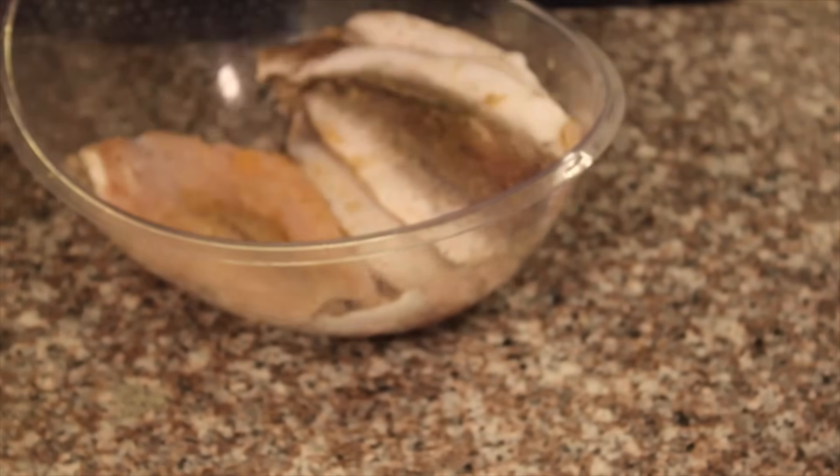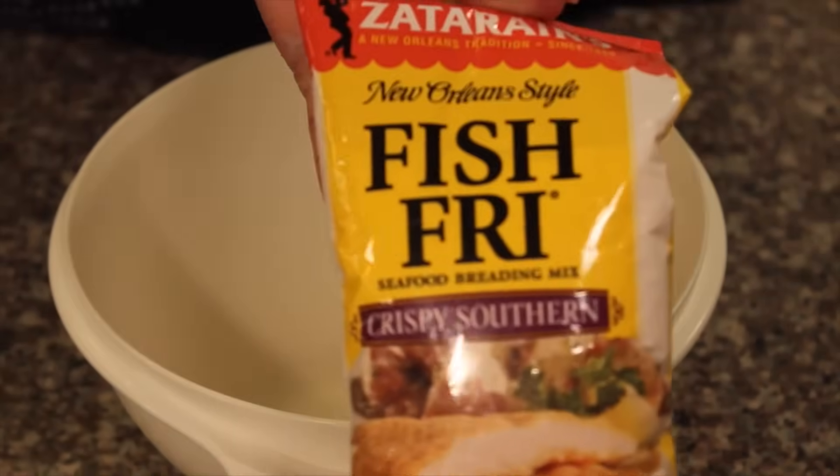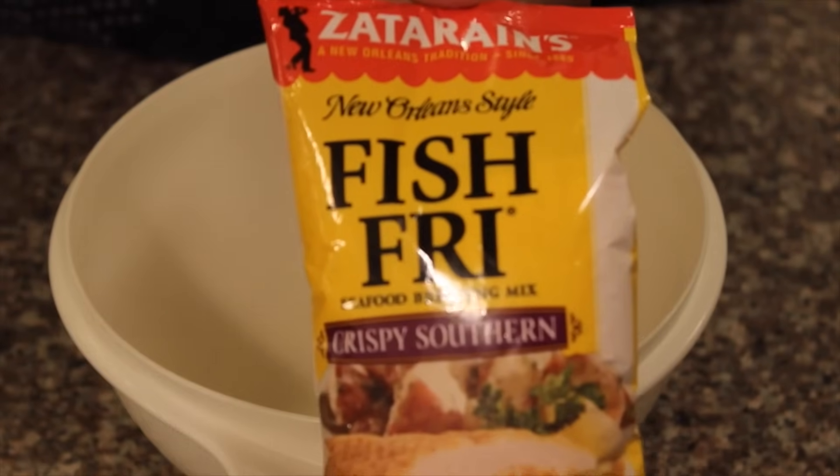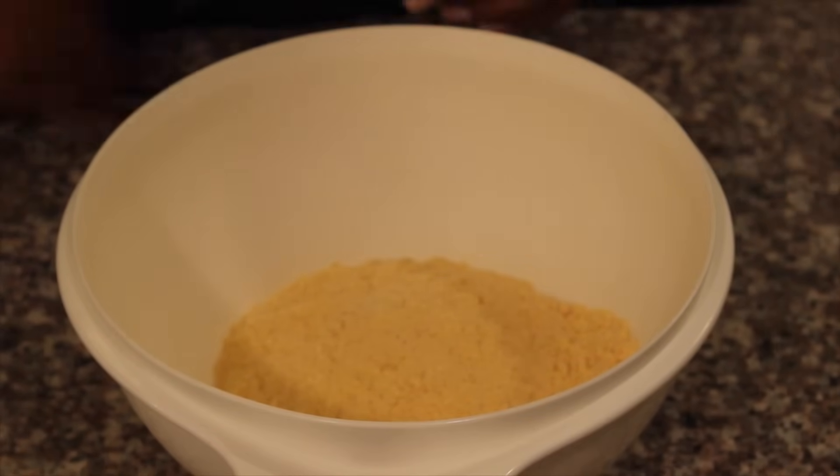Now once your fish is all seasoned up, it's time to move on to getting them coated. In a clean bowl, I'm using Zatarain's Crispy Southern Fish Fry, but you are more than welcome to use whatever your heart desires.